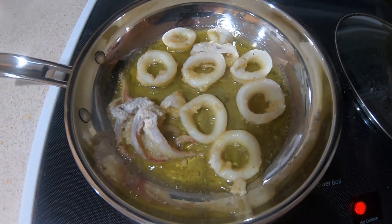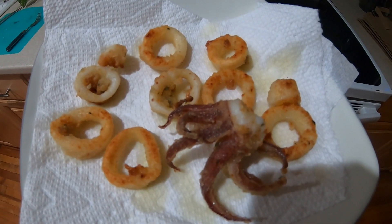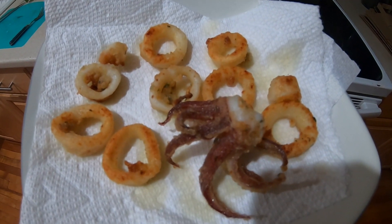And there they go, smelling beautiful. I wish I caught more but there it is — one squid, cleaned and fried up.